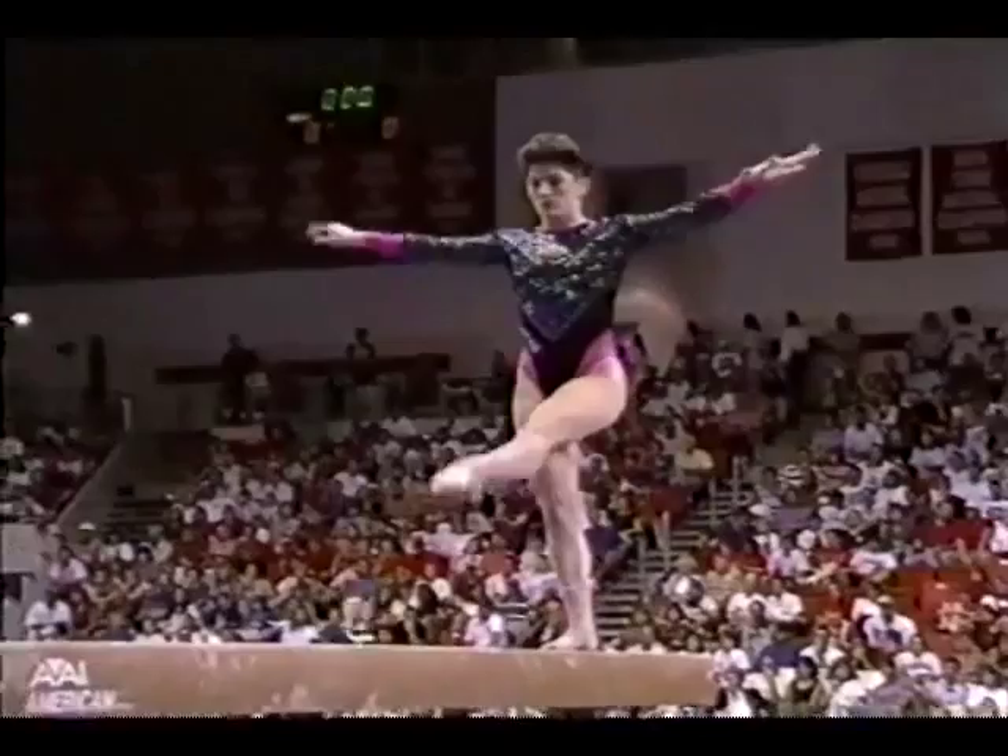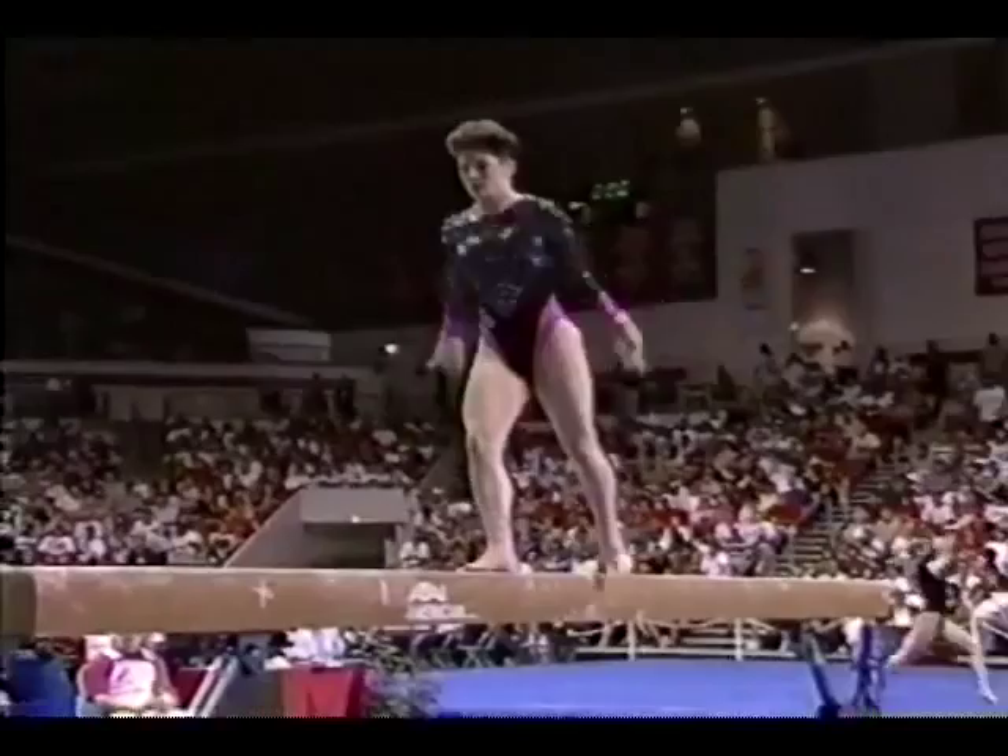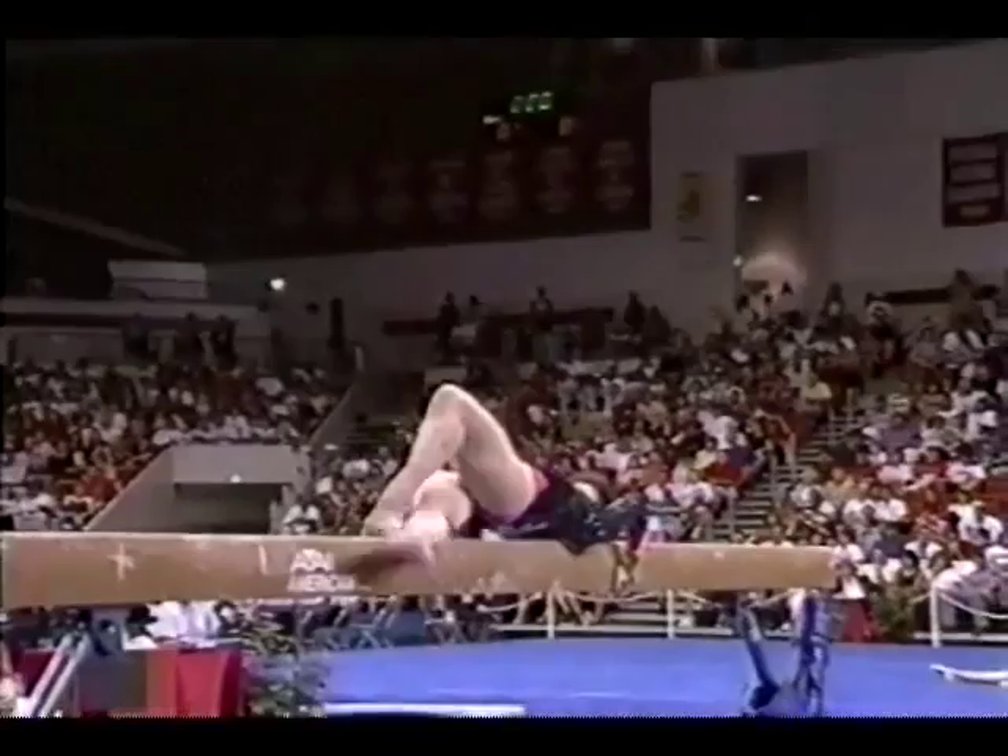A beautiful back handspring layout, back handspring. We should point out there are four events going on simultaneously. There you see the floor exercise going on in the background, and that's what the music is for — you're hearing that.